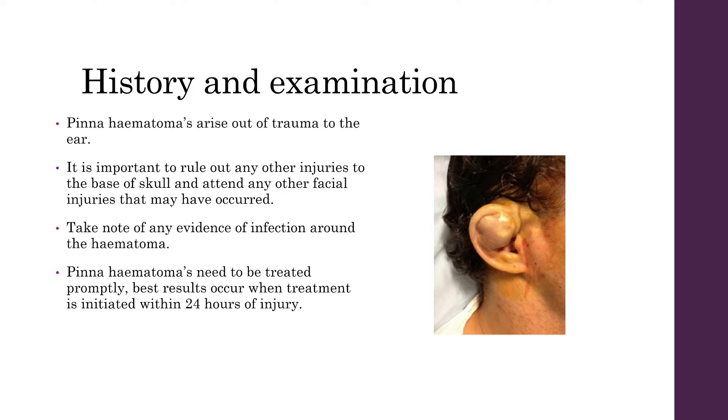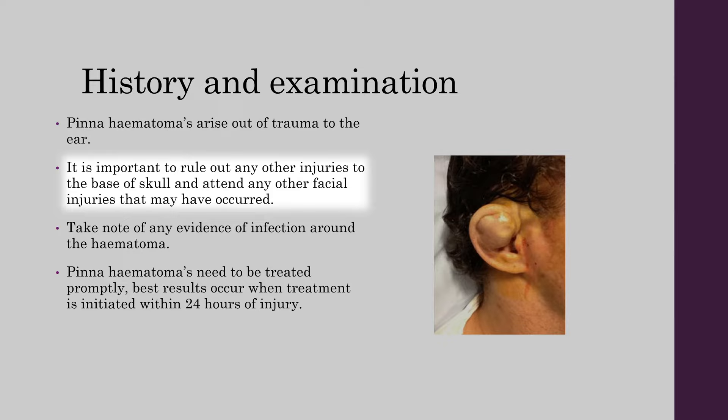Pinner Hematomas arise out of trauma to the ear. It is important to rule out any other injuries to the base of skull and attend to any other facial injuries that may have occurred. Take note of any evidence of infection around the hematoma such as erythema or purulent discharge.